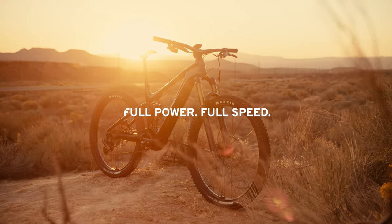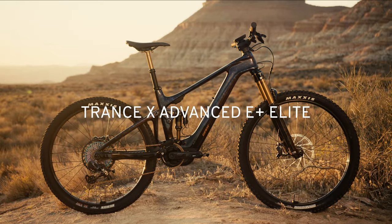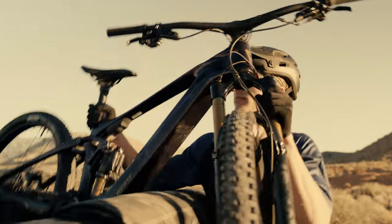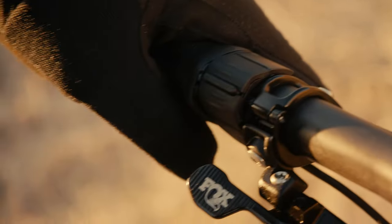Lighter weight or full power? Why not both? The new TRANS-X Advanced E-Plus Elite delivers a quick and agile ride with a full 85Nm of hill-crushing torque.